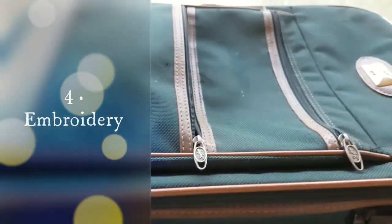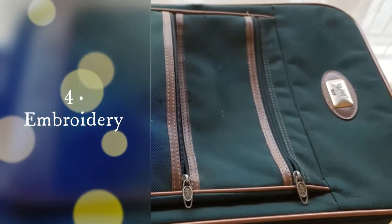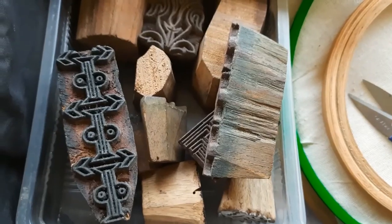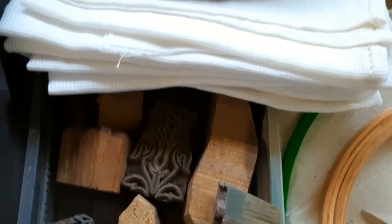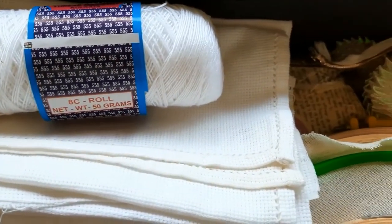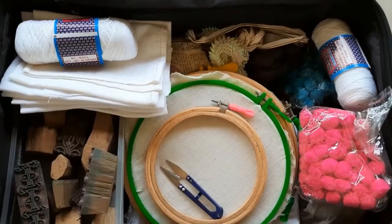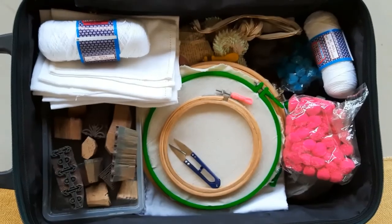To keep all the supplies like threads, clothes, buttons, needles, wooden frames, and wooden blocks for block printing — since mama is here, I want to learn embroidery too. After crochet, embroidery is something which always fascinates me.